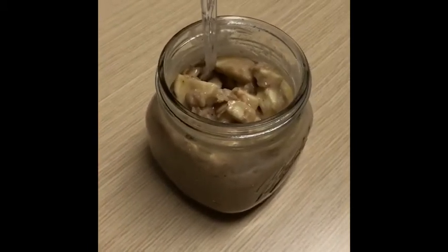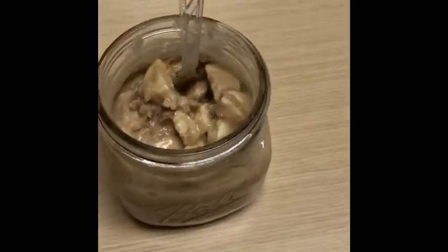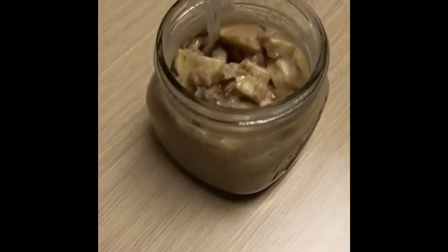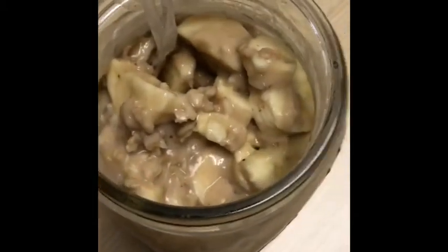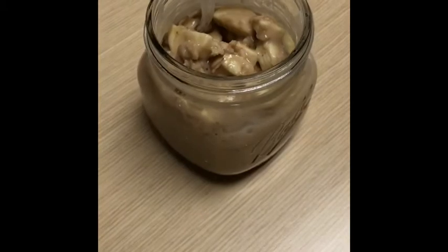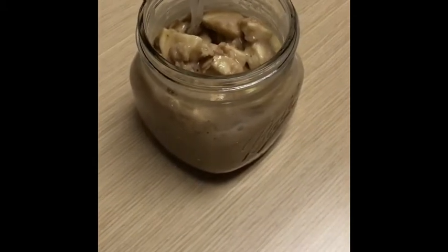I'm having oatmeal today — my peanut butter cookie oatmeal — and I've added one banana to that. It is absolutely delicious. I'm gonna head off to a meeting and enjoy my breakfast. Four smart points for this.